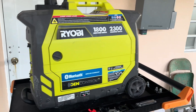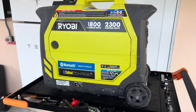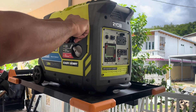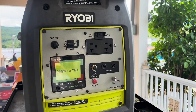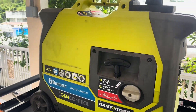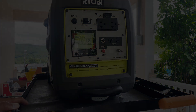Welcome to another video. This is your Tactical Power Pro and we're back once again working on a Ryobi 2300 inverter generator. In this case, the generator starts without any issues but it's not producing any power — as soon as you look at the screen you will see an overload warning. Let's give it a start so you guys can see what I'm talking about.